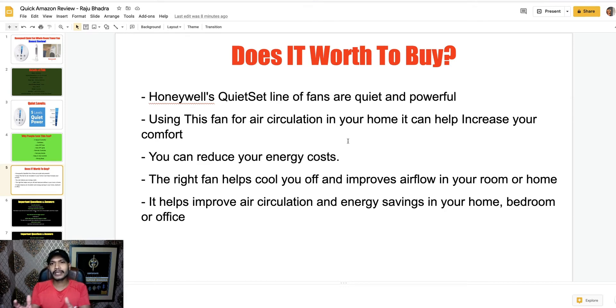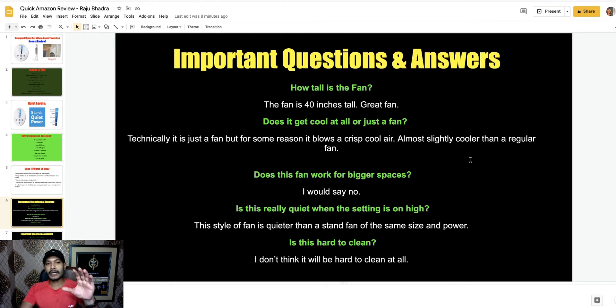This fan is perfect for personal use in a certain place and a medium bedroom. I can say it is worth it if you want to use it personally for a medium bedroom. It's not an air cooler or air conditioner — it can't change your weather, but you can use it to cool a certain place with air circulation. Now for the most commonly asked questions: how tall is the fan? The fan is four feet tall — it's a great fan. Does it get cool at all, or is it just a fan? Technically it is just a fan, but it feels slightly cooler than a regular fan.